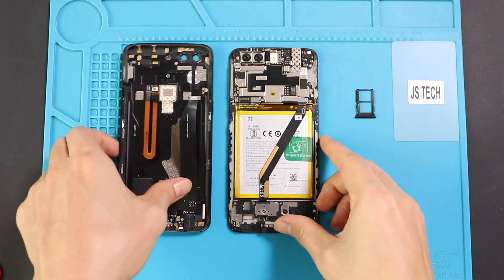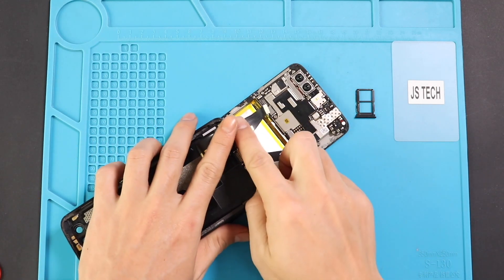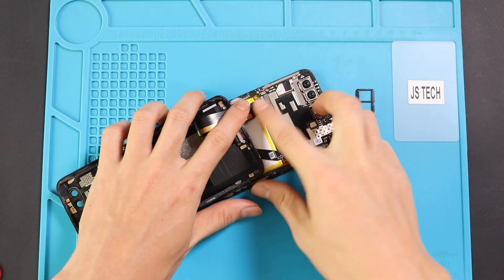Next, connect the charging port and fingerprint flex connectors into the logic board, and also place the shield on top of the battery and charging port connectors.